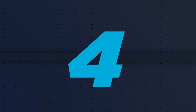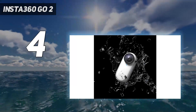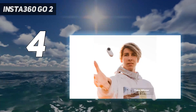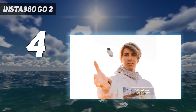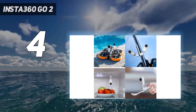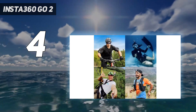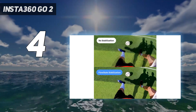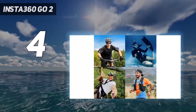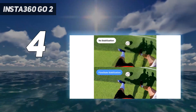Coming in at number 4: the Insta360 GO 2. If you need something portable, this is the way to go. Marketed as the world's smallest action camera, this tiny camera will appeal more to vloggers and content creators than rugged adventure seekers. It's a unique camera that can fit into the tightest spaces, and it comes with a magnetic pendant necklace that makes it easy to shoot hands-free. It also has neat features accessible through the Insta360 companion app, including a built-in editing suite and video stabilization you can apply after the fact.